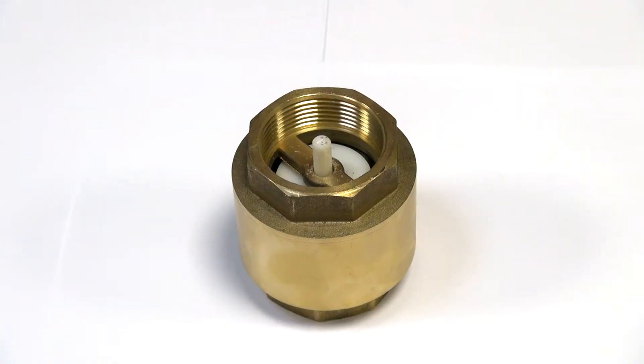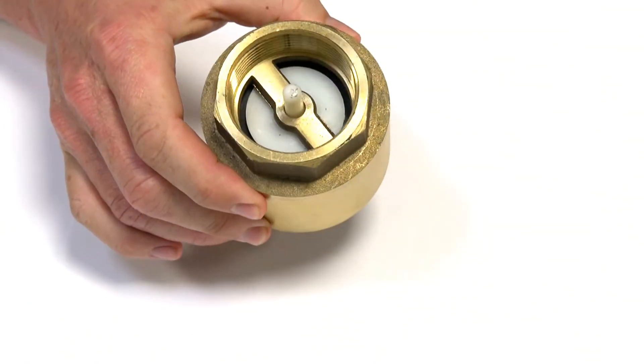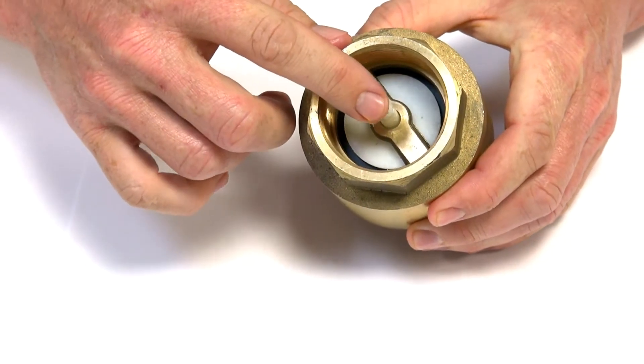Here we have a brass inline piston check valve. Typical applications for these are water, compressed air, inert gases, inert fluids — anything that's really compatible with brass, which is the outer body and thread, and the spindle, which is reinforced plastic.